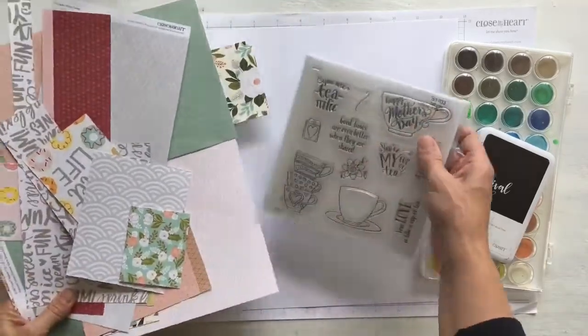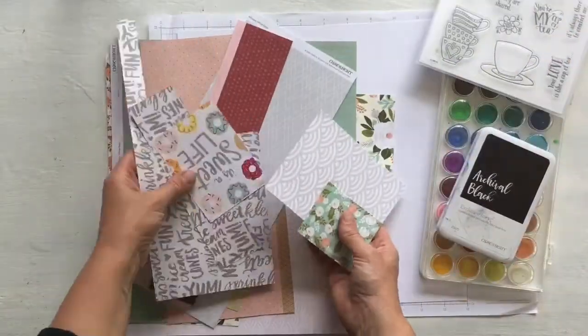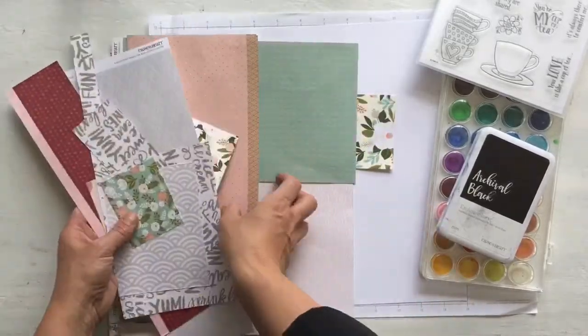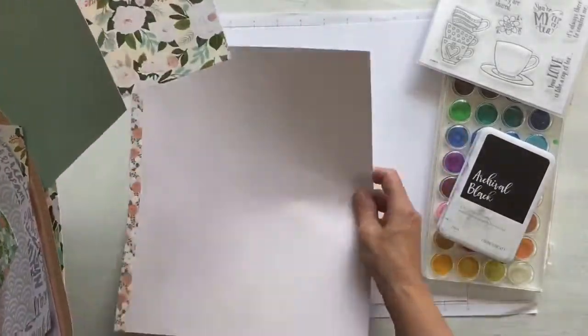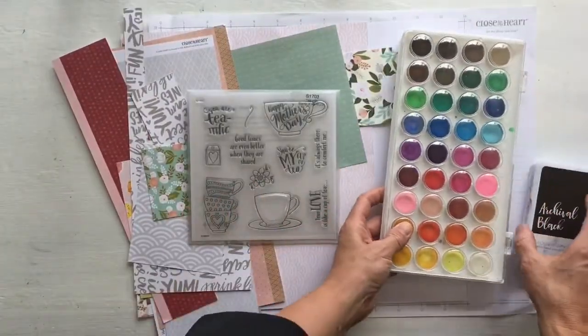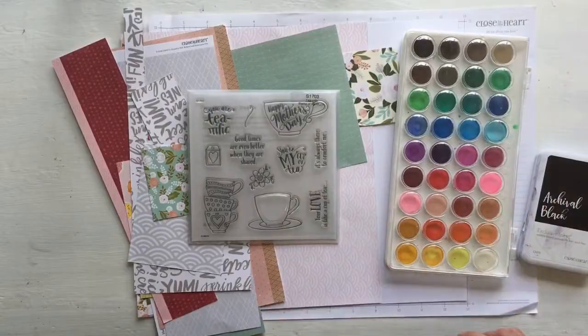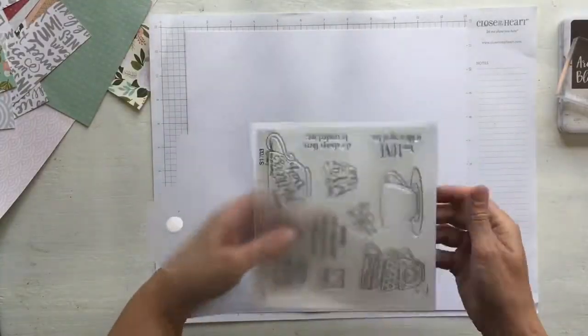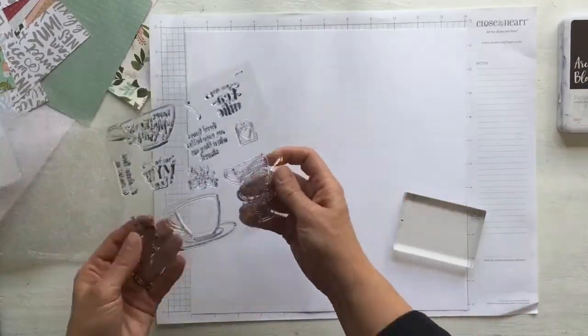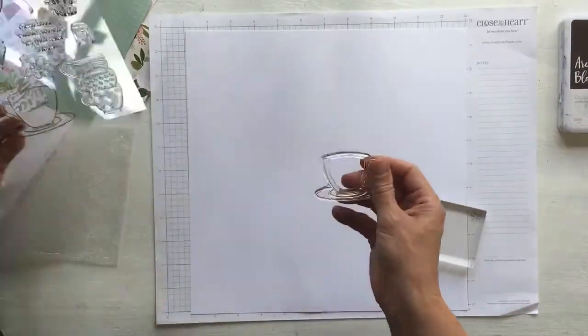I was challenged to create a layout using the terrific stamp set of the month for a recent retreat we had in Queenstown. Each of the consultants was asked to take on a role or responsibility and this was one that I took on. When I look at the stamp set it feels like a card set, however after spending a bit of time on Pinterest, wandering around on different web pages and Facebook groups, I came up with a few different ideas.